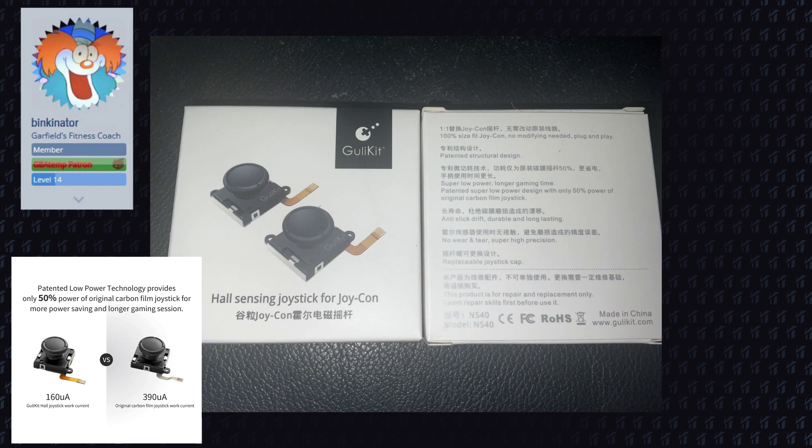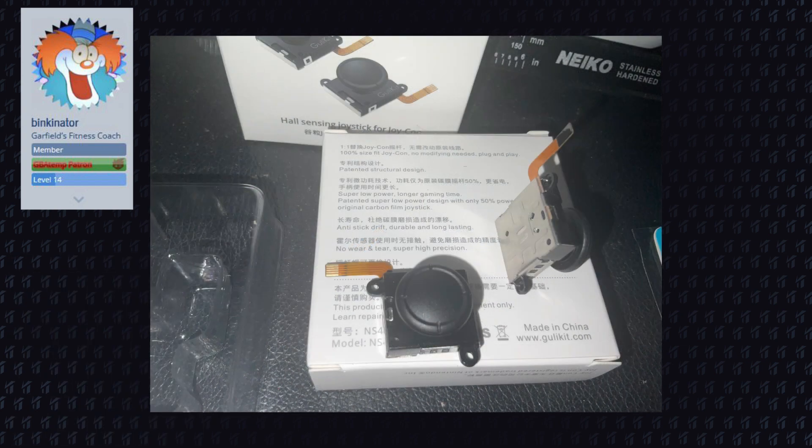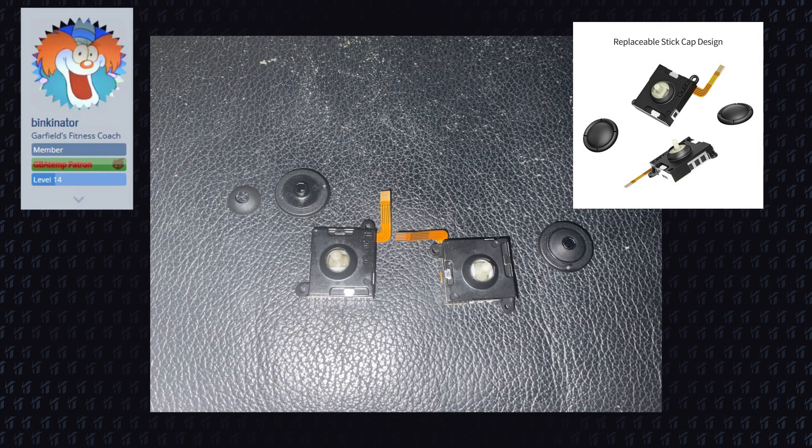They are a bit pricey at $29 for a pair and $52 for two pairs, but considering that these sticks won't develop Joy-Con Drift, it is a price worth paying.